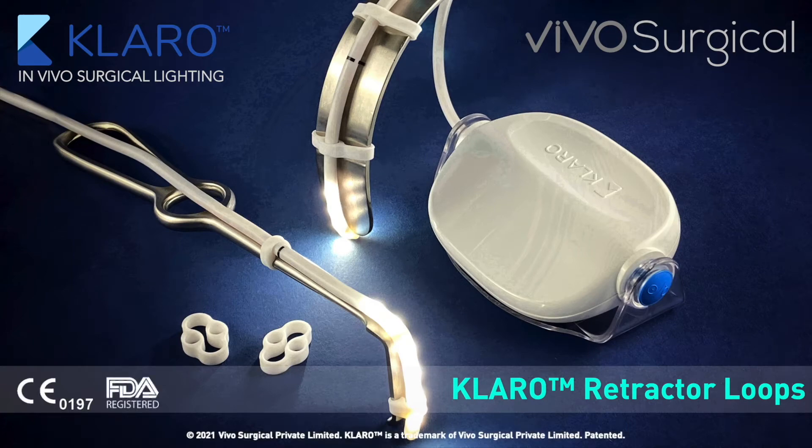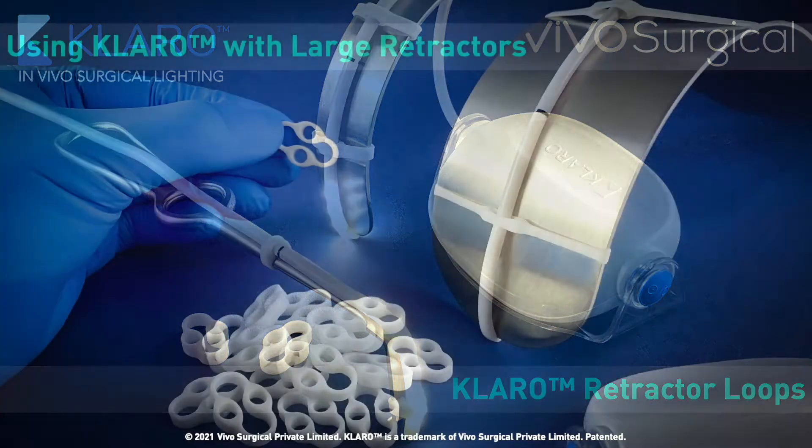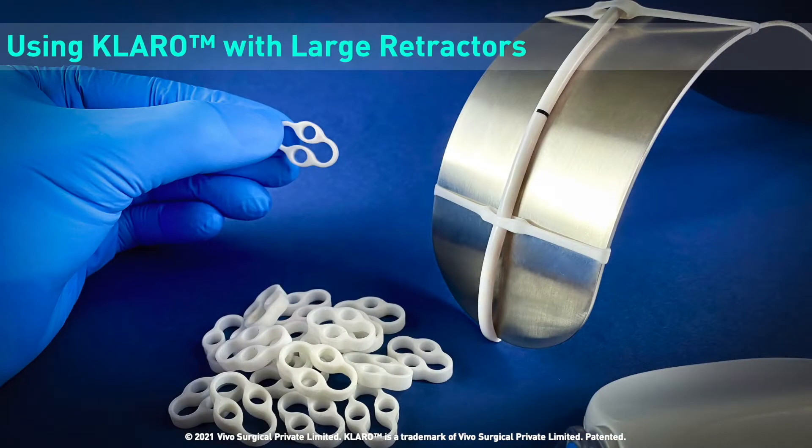Welcome to the Claro retractor loop demonstration video. In this section, we will introduce the retractor loops and their application for large retractors.